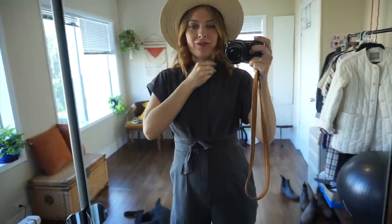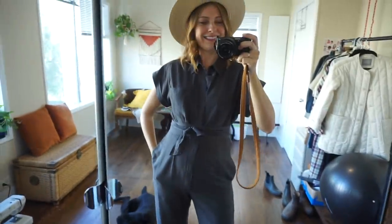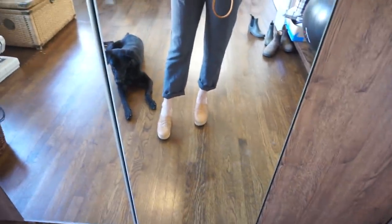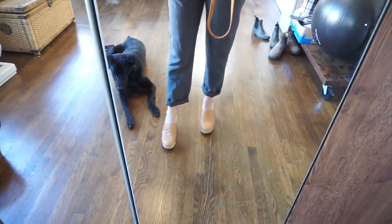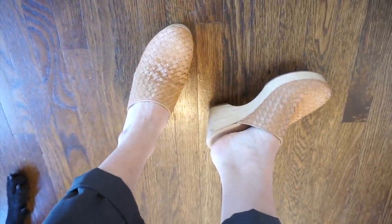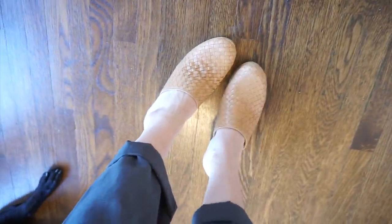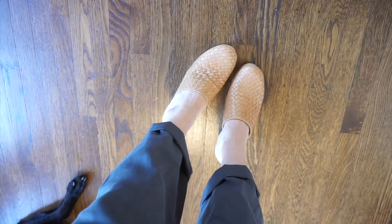I got this little jumpsuit that's actually gifted from a company called Alex Mill. They have a lot of really cute staple wardrobe items. I love that it has pockets, a tie at the waist, and it's just adorable — and it fits me while I'm pregnant. I rolled up the bottoms just a little bit and paired it with my new Everlane clogs. They're the cutest little wooden clogs — I love the woven texture and they also have other colors. I'll link those for you guys.